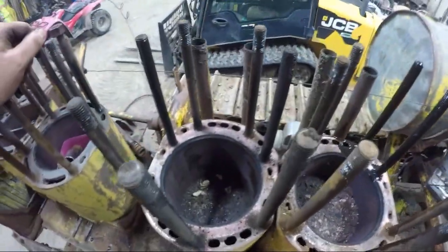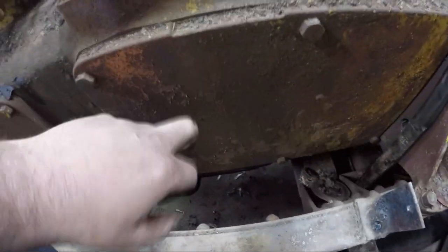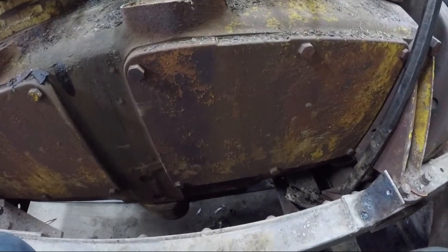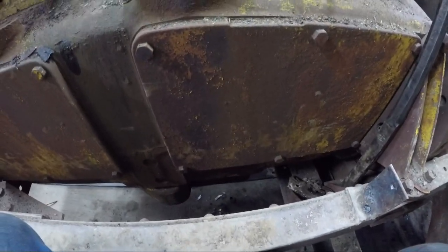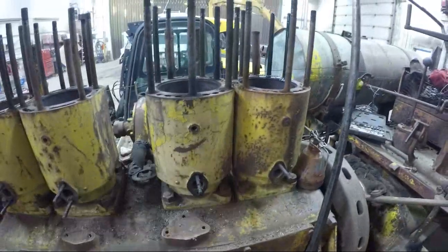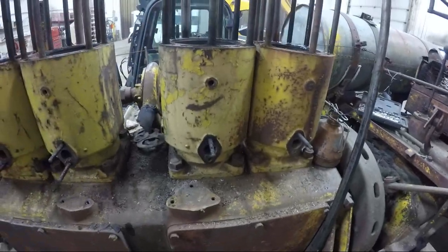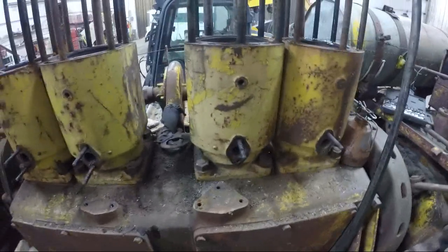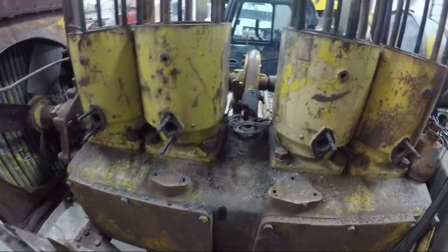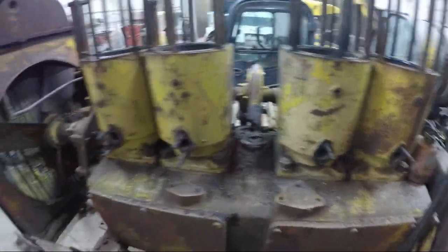Next step will be to get into these side panels on the engine, get connecting rod caps off, start trying to get some pistons out of this thing. Depending on how rusted things are and seized, we may have to pull the entire jug with the piston all as one assembly. I hope not, but we shall see.